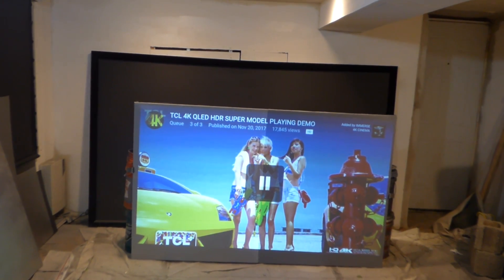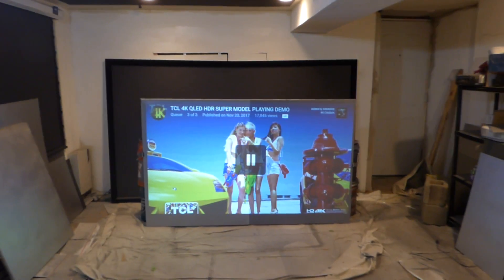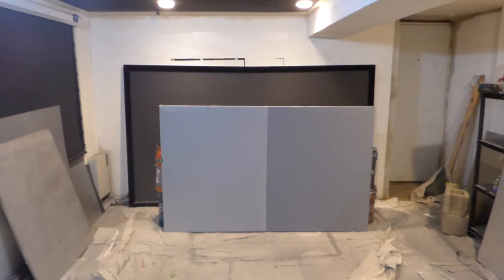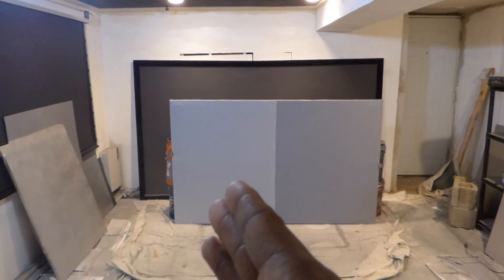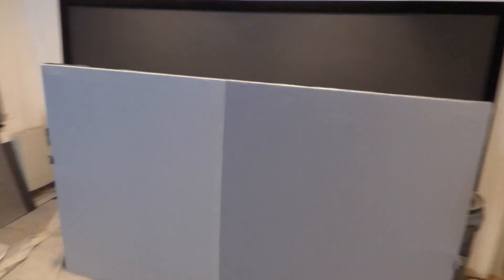Now we're going to stop, pause, and take it back to the very beginning. What we're going to do is block my projector because I want you to look at the color of the screen. I did a very light demo and one with a little bit more contrast. I'm going to come over here and grab our Luminous. Keep in mind, we're going to have a Luminous launching soon.